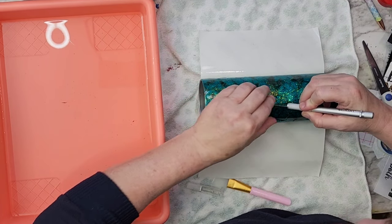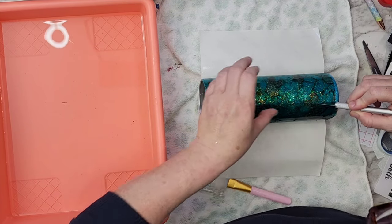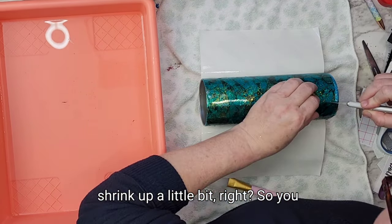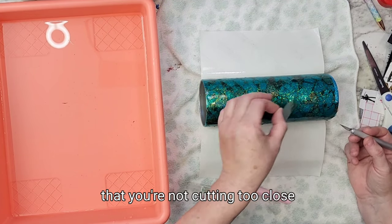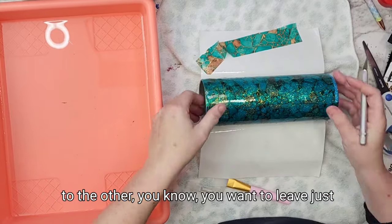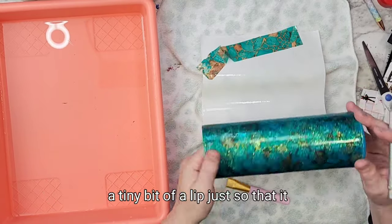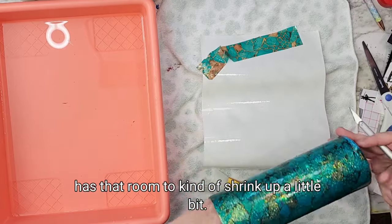You want to be careful when you're cutting this too, because the water slides will shrink up a little bit. So make sure when you're cutting this you're not cutting too close to the edge — you want to leave just a tiny bit of a lip so that it has that room to kind of shrink up a little bit.